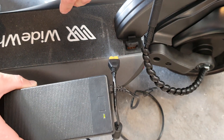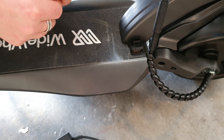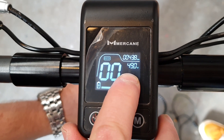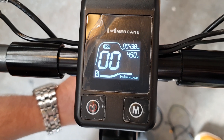Once it is charged, have a look on your LCD display and see what voltage it reads — that'll give you a good idea of what the full voltage is. We're reading 49 volts here. Full is about 54.5 but they vary a little bit. So that's how to charge your Wide Wheel Pro.